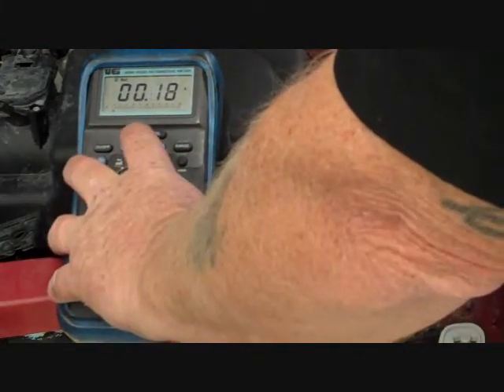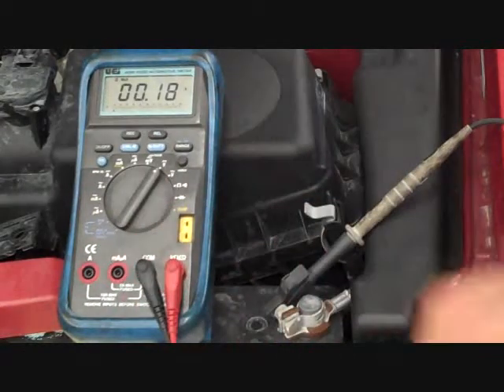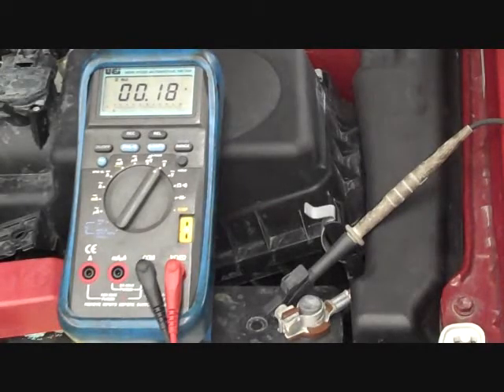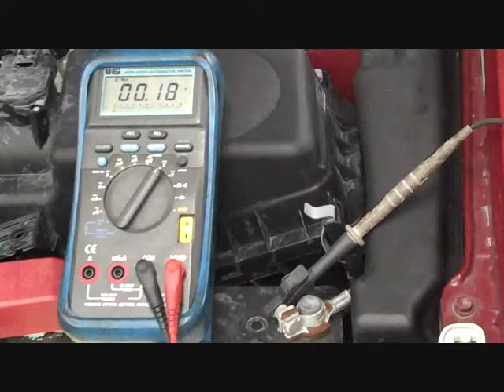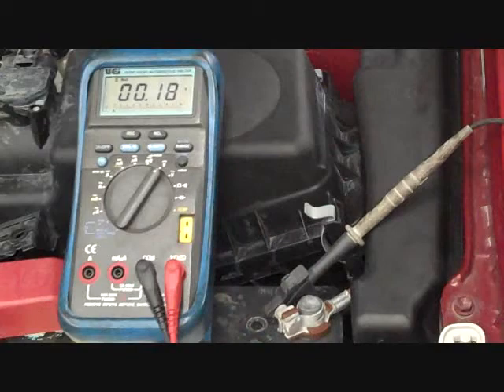Pull up the maximum reading — 0.18 volts. In this case, under starter current draw, that's the most current at any one time that this electrical system is going to have to deal with. These ground side connections are going to have to deal with — I'd say that's more than fine. Half a volt to a volt max for the starter.